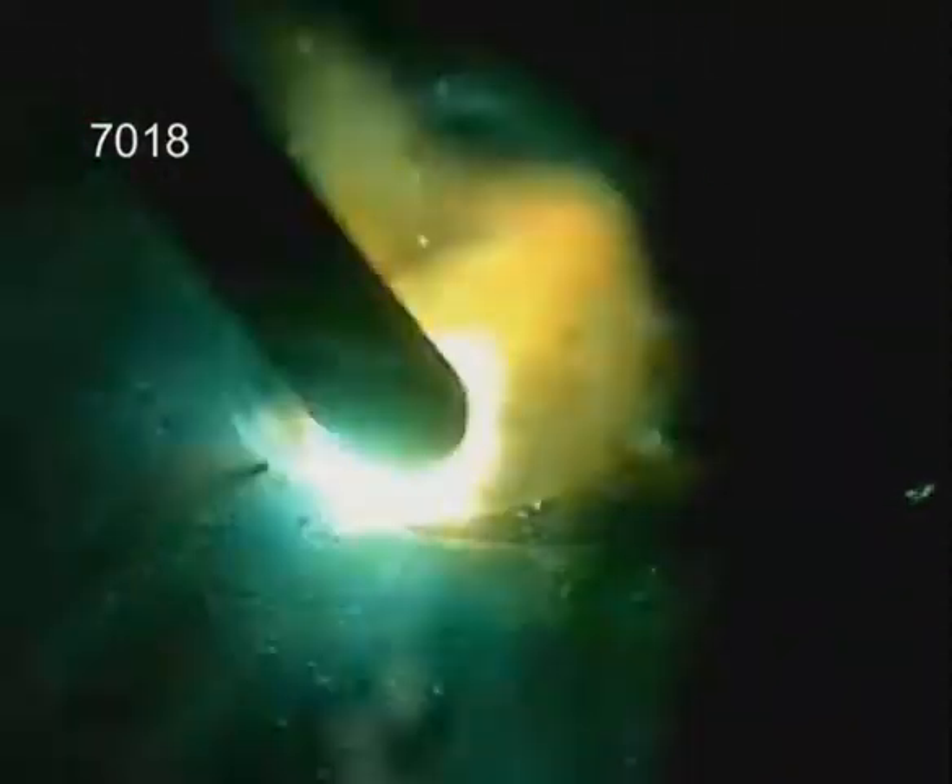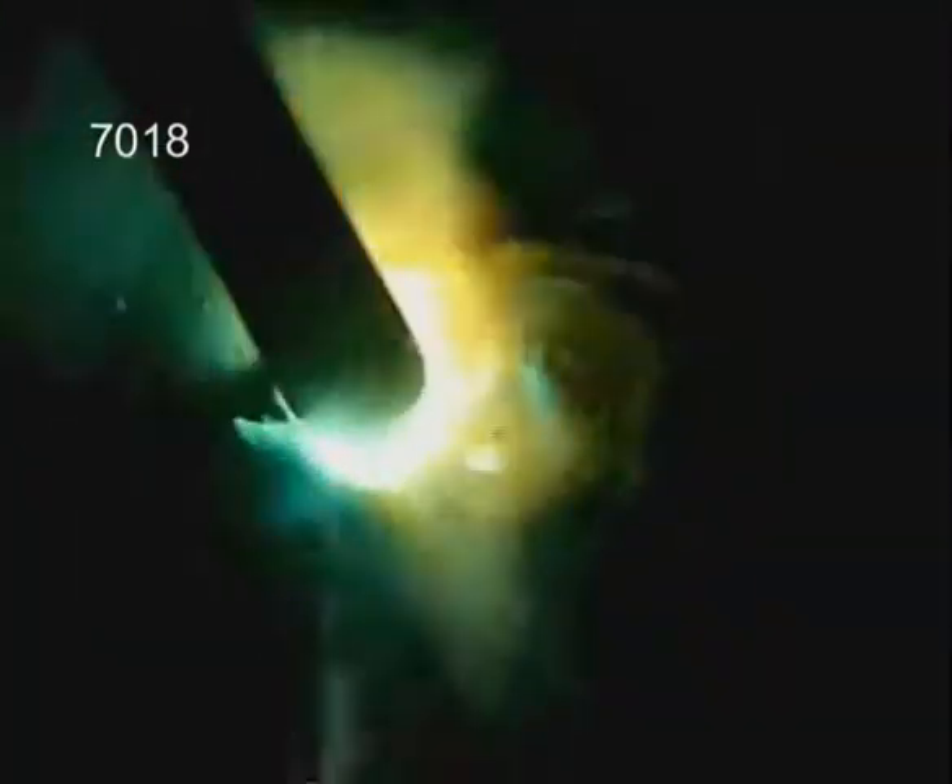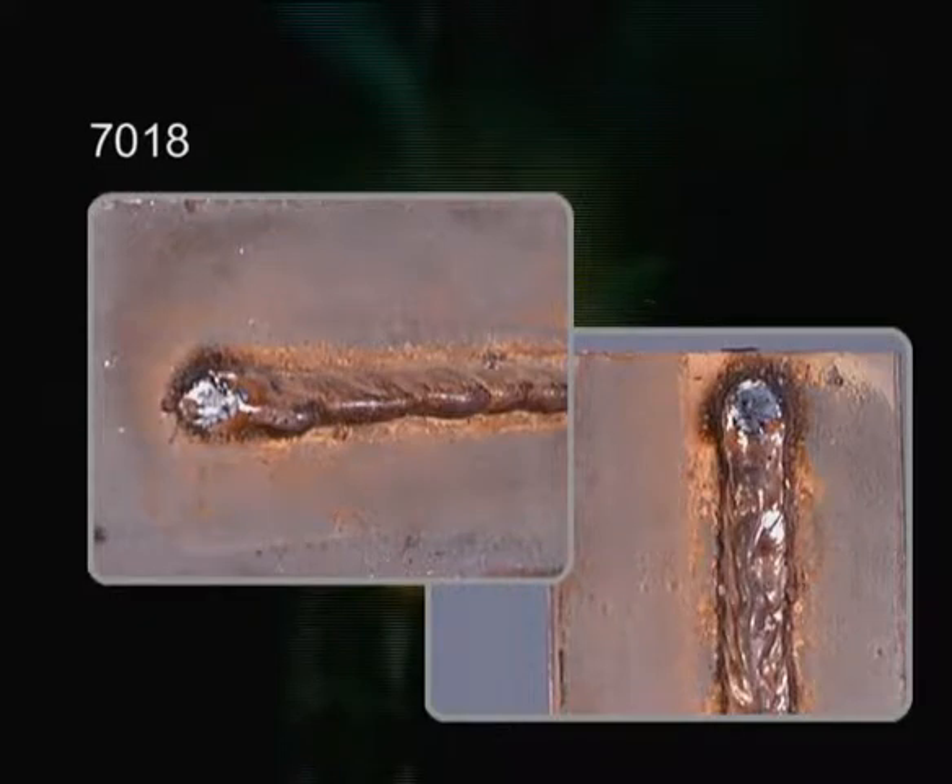During the weld, the filler metal is actually solidifying underneath while the slag stays molten. In the horizontal or vertical position, the slag can run or drip — don't let this fool you into thinking the weld is too hot. You'll probably need to experiment more to set the amperage for 7018, but you will get better results running a little to the hot side.